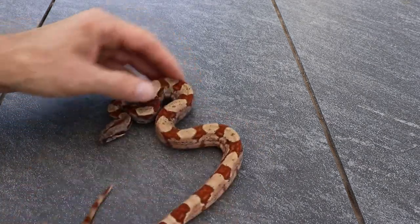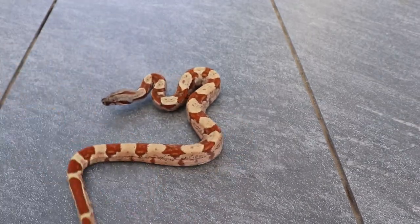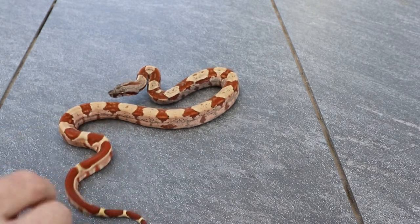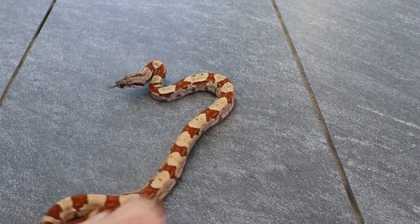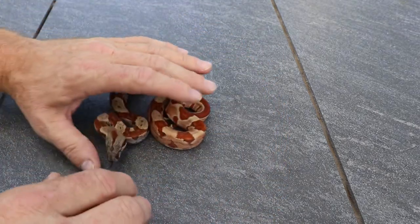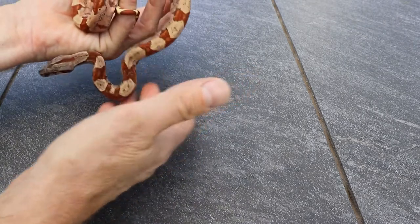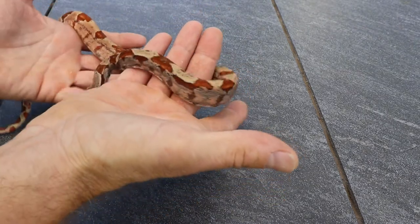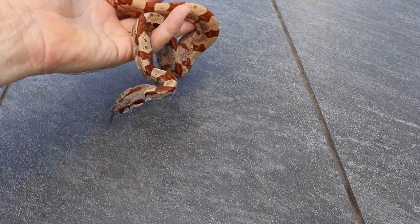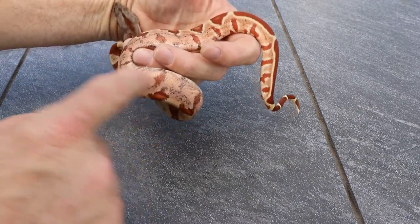Here is a flamingo hypo IMG. This is what that really crazy colored one would look like without the albino gene — it has that red and a really cool tail and cool eyes. You can see all the black coming in though.